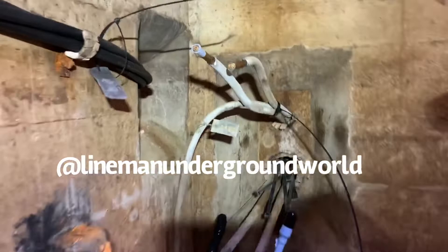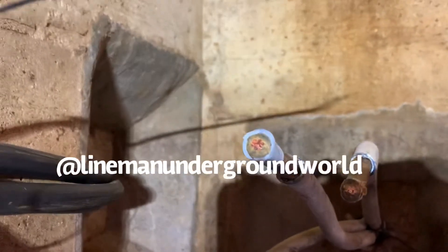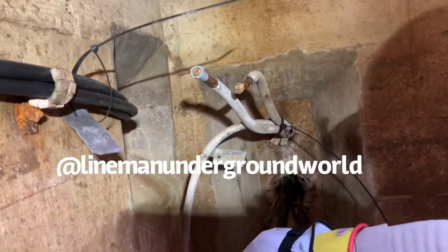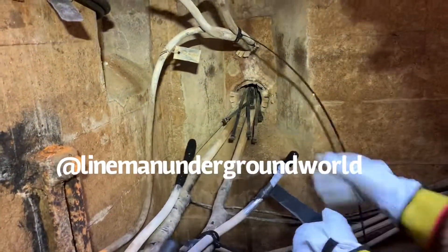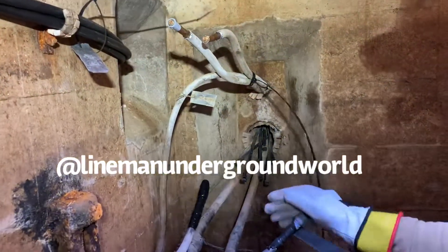Alright, as you can see now both of them are number four. But like I was saying, it's kind of deceiving when you look at it from that side — it looks like number two, but most of these homes here are all fed with that lead number four.